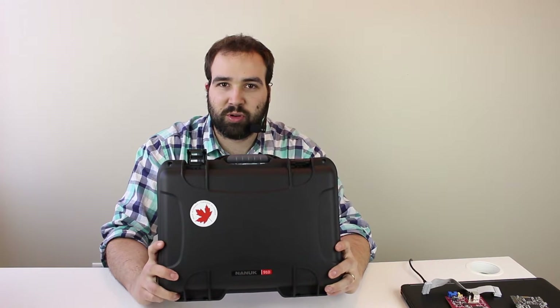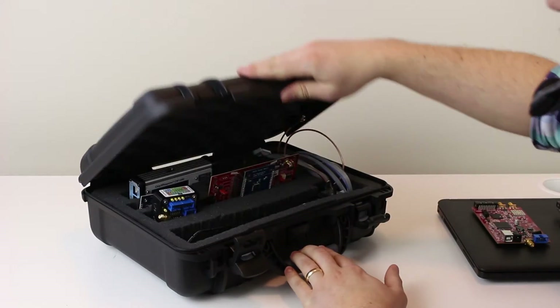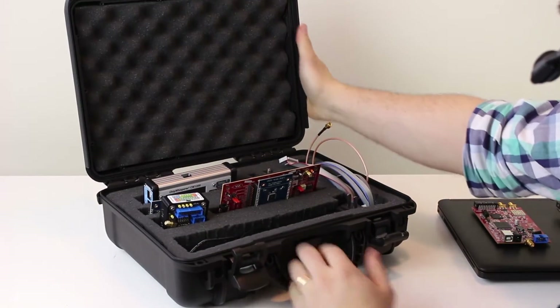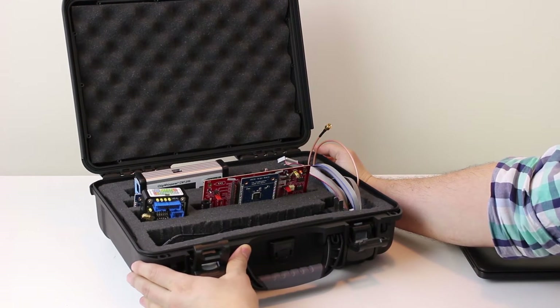The ChipWhisperer Pro that I'm here to show you is our higher-end hardware, and we've tried to make something that's a little more suited to a laboratory-type environment. As part of that, we have this nice case, so let's go take a look at what's inside. We're actually waiting on some final orange cases to come in, but this will be the same shape and size as the final product sold.